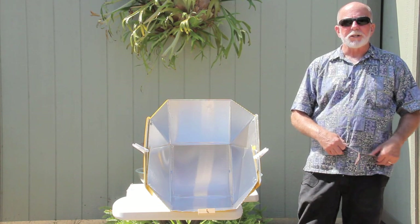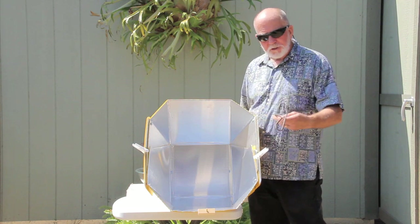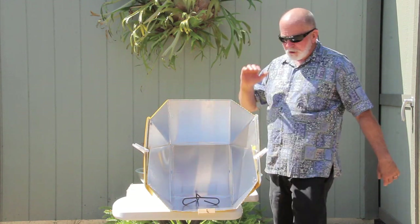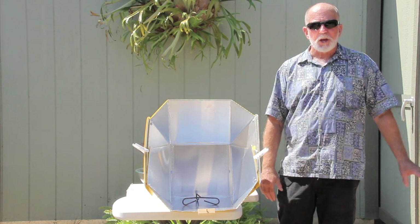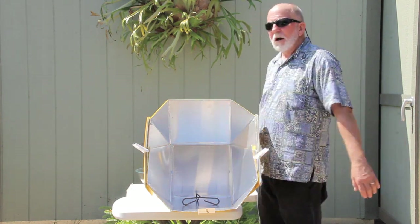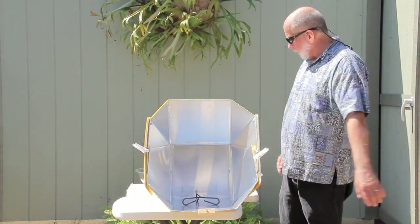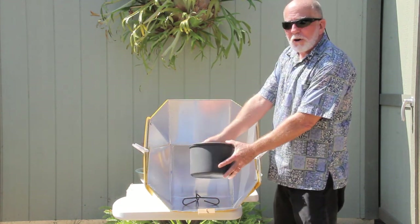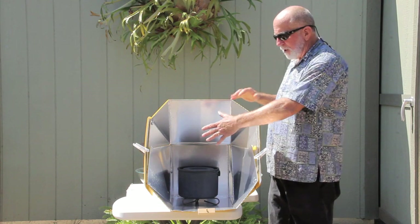The next part I want to talk about is absorption. We use a dark colored pot with the all-season solar cooker. I've also designed a trivet — I want to raise whatever my absorption target is up off the bottom of the cooker, and that keeps heat in the pot from leaking out through the bottom. It also allows light in underneath the pot, which is important for cooking breads. The light comes in, hits the pot, turns into heat energy, and the heat goes into the food.